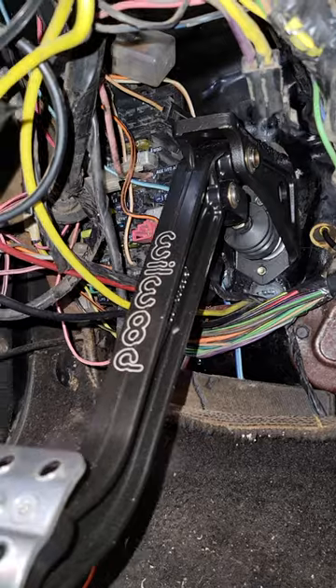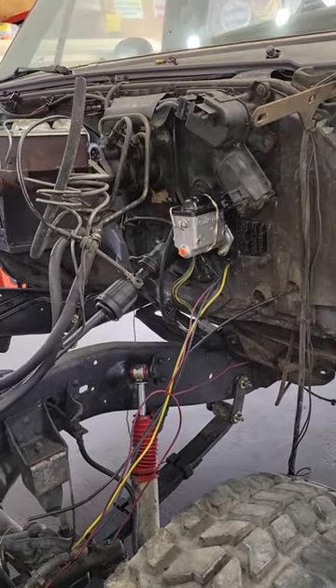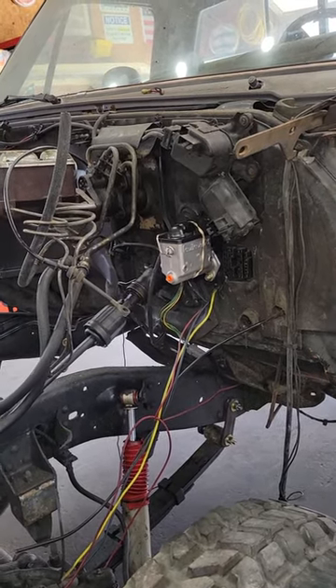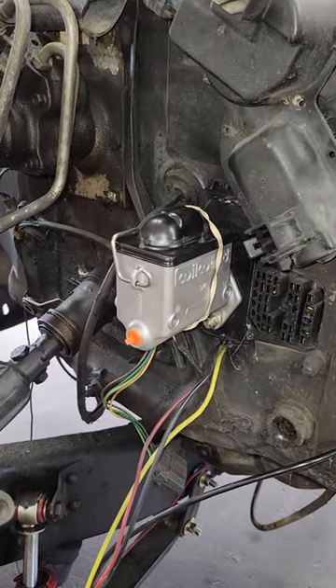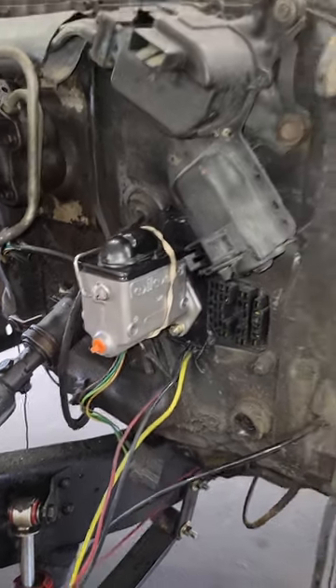I really hope this video helps you guys trying to figure something out on a budget. Because you have very few options if you're trying to convert your truck to a manual transmission with a hydraulic clutch. A factory clutch pedal setup guys want a fortune for. Aftermarket brackets alone are $400. But with a master cylinder and the clutch bracket and all that stuff, $150. Wildwood — you cannot beat it. Thank you.